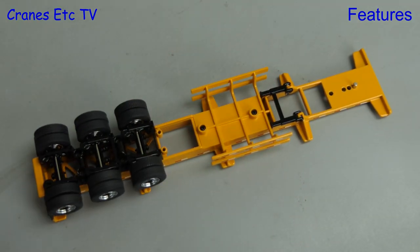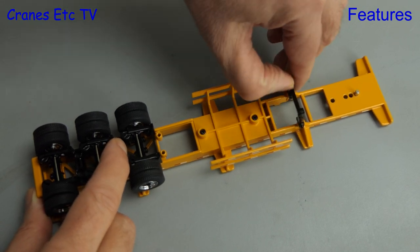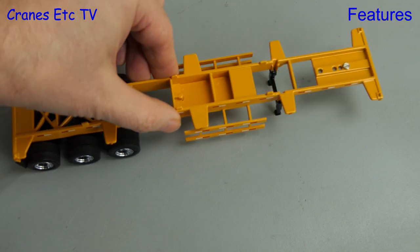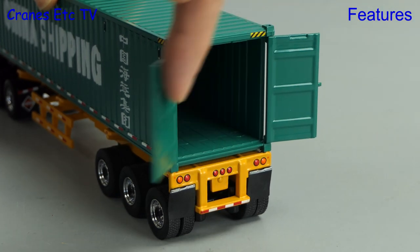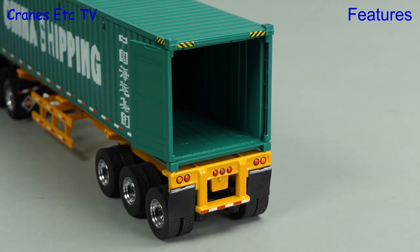The functionality of the trailer is very simple: the rear axles spin, and the landing legs can be used by folding them down. They are not height adjustable, but they are made to the correct height so that they support the trailer properly when it is not fixed to the tractor. Another nice touch is that the container has opening doors, and here the angle is excellent — the doors fold right back just like on a real container.